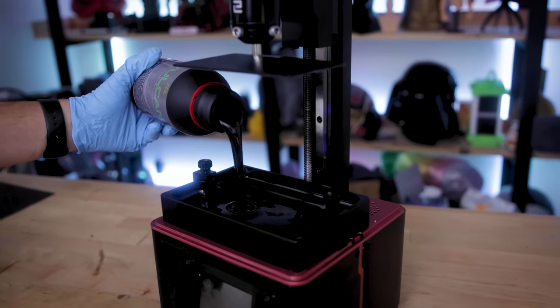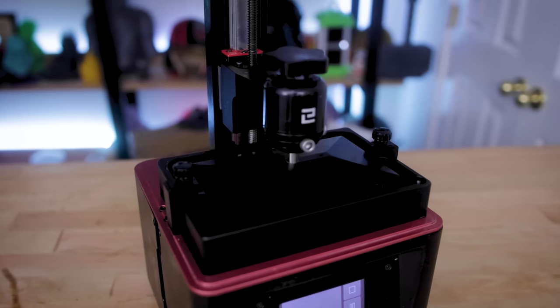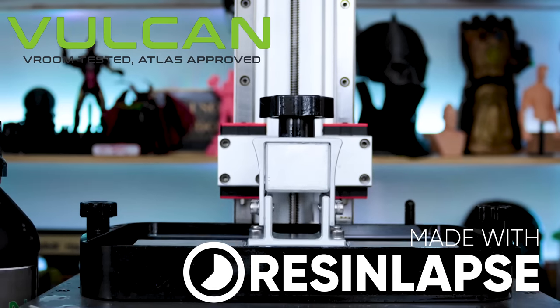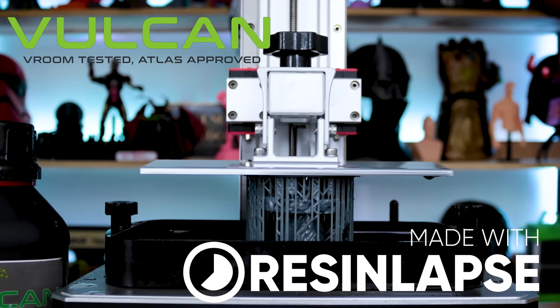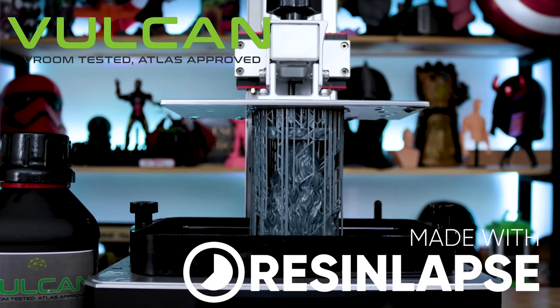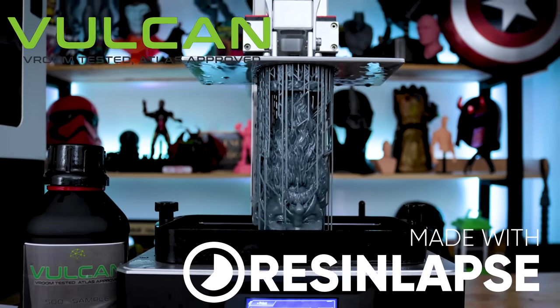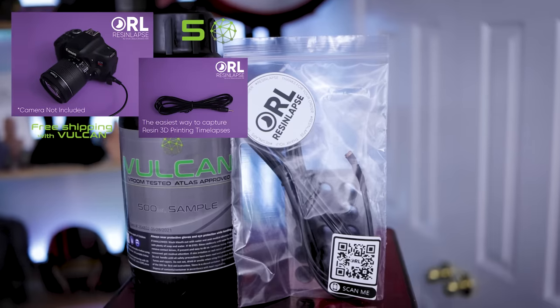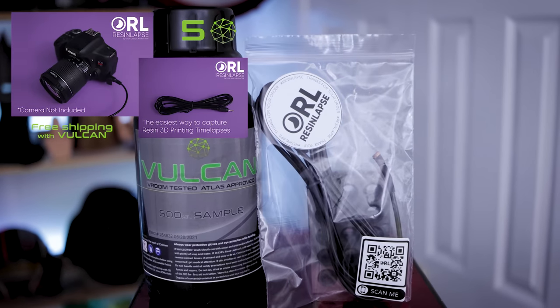With each purchase of a bag of resin, you earn a Vulcan coin that you can then use to buy 3D files. Andrew Sink and I, the makers of Resin Labs, have also joined in on the fun. So assuming you buy enough bottles of resin, you'll be able to buy a bundle of 3D files, or if you're interested in a Resin Labs cable, you can get it directly through the Atlas crew by purchasing resin — sort of a freebie on top of buying resin.